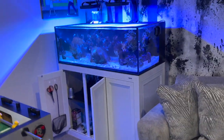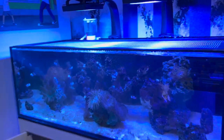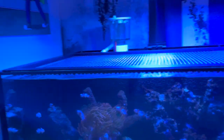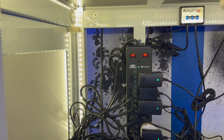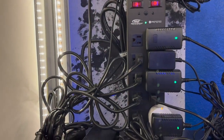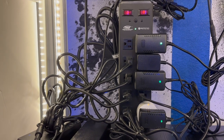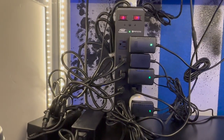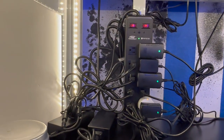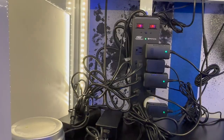The reason I got the universal controller is because I actually want to get rid of a couple of these outlets. On that left-hand side I have two lights and two heaters connected, and with this universal controller I should be able to only use up one slot versus two.